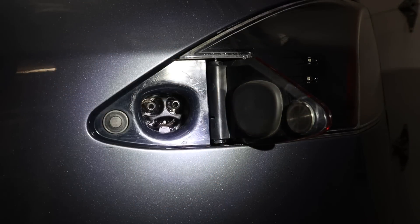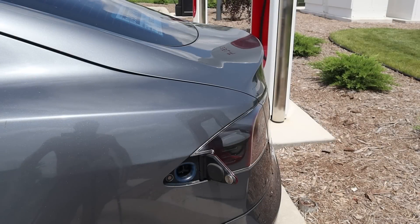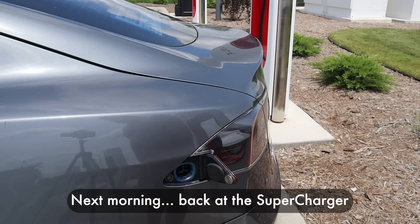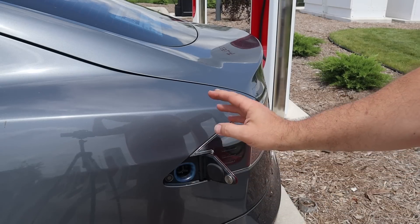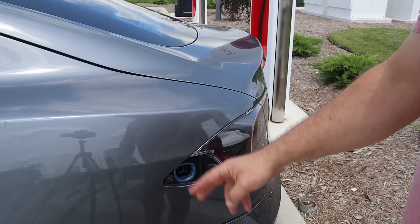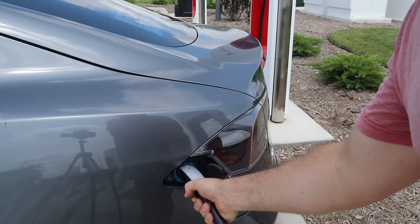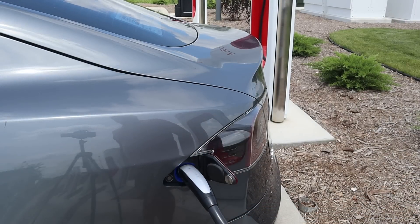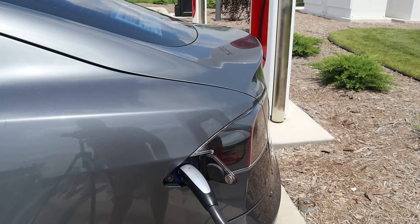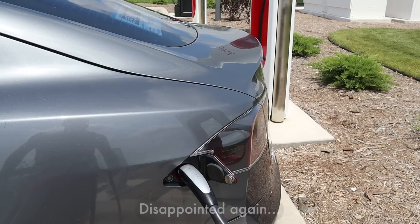So maybe after doing all this, the car would Supercharge. This is my second attempt at the Supercharger — first time it didn't work at all, now I've cleaned it with alcohol and everything else. Fingers crossed. Okay, kind of a dark blue on the ring, flashing — I think that's a good thing. Nope. Red. Turned red. Darn it.